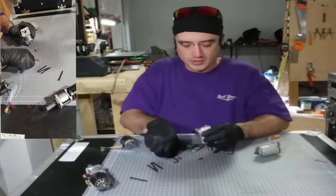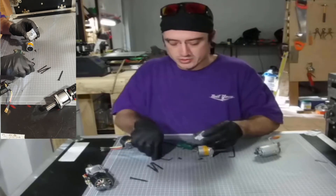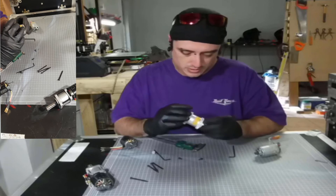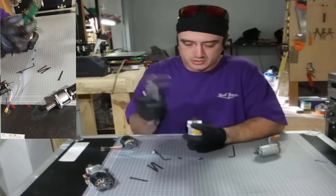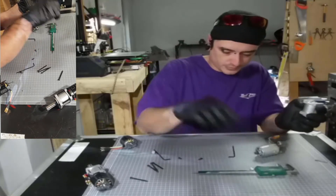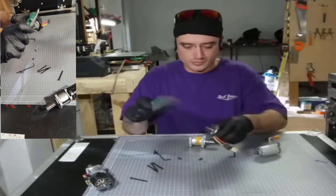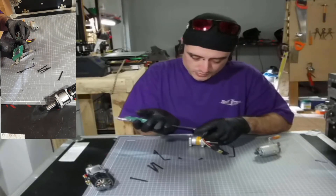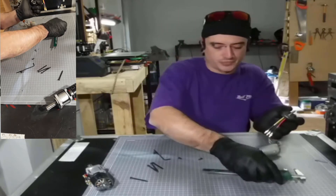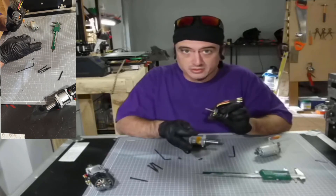We need to measure from the base to here, where the motor is going to press down. We'll put this in there and get our trusty calipers. This gives us 15.4mm. The shaft length is 18.8mm. So what we have to do now is knock the pinion onto the shaft and then cut the excess.